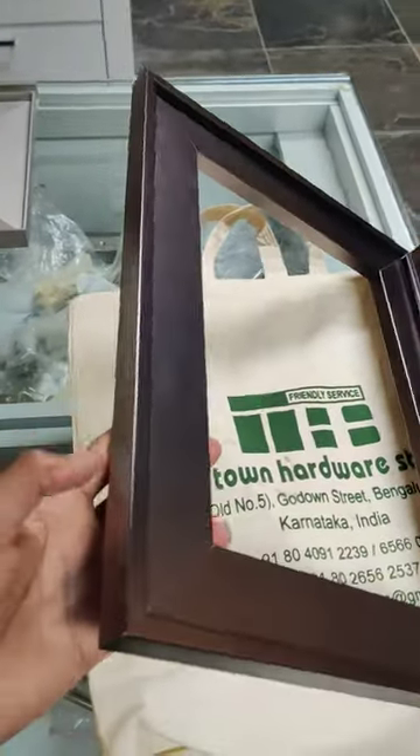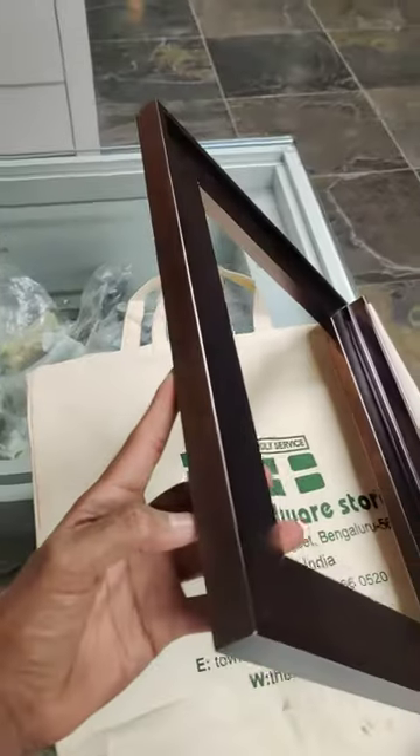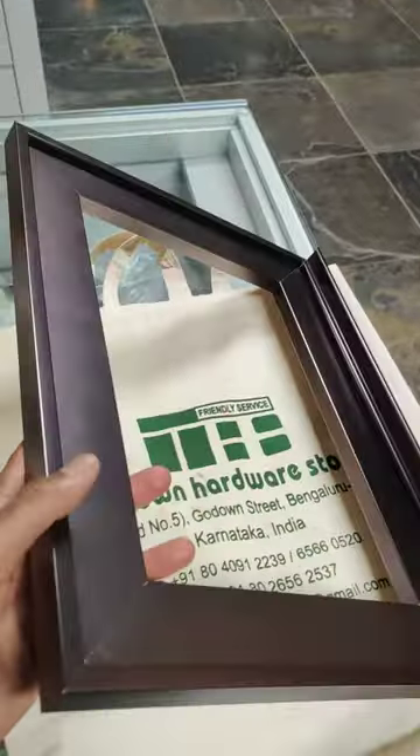Hi, this is the Grass Profile Shutters. This is called a rose gold matte. It is not shining — it is a matte finish rose gold profile.